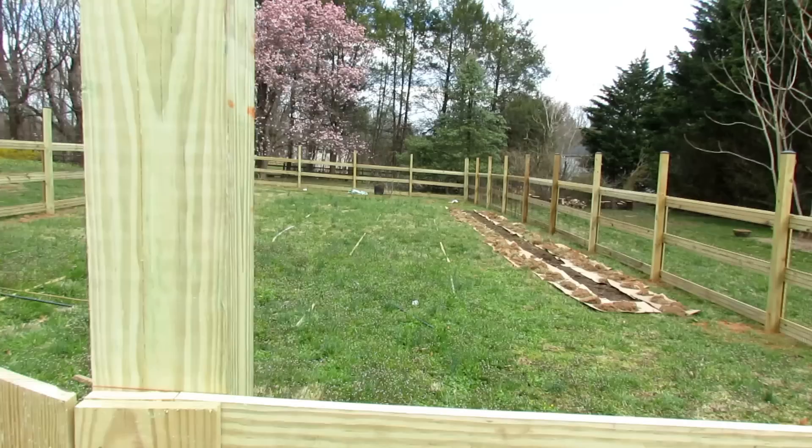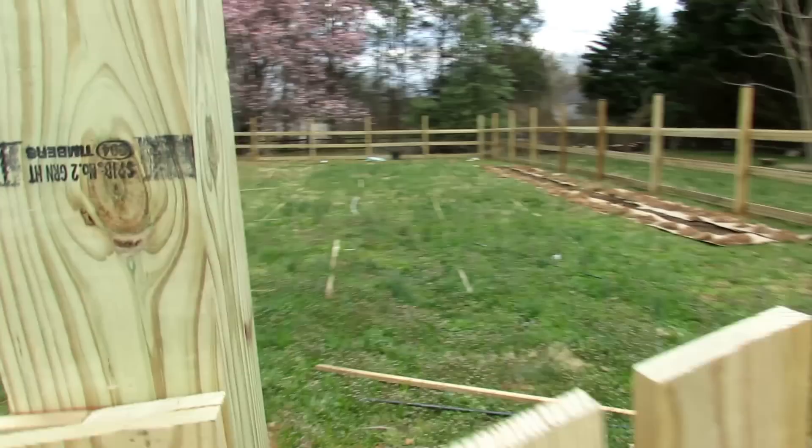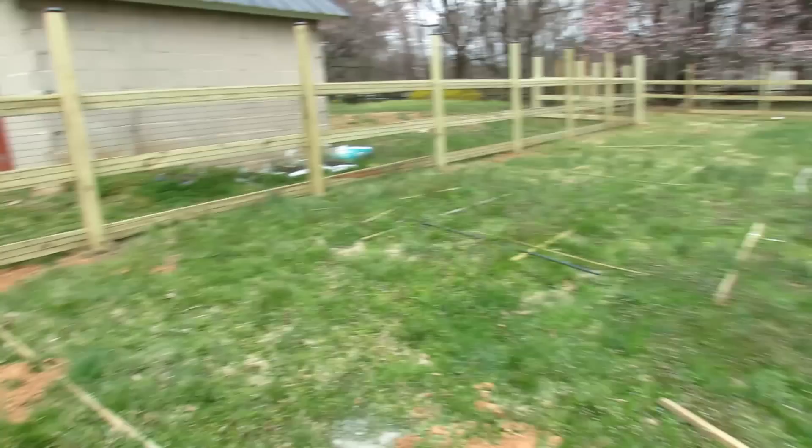You want it to be something nice. I could have put eight-foot deer mesh up but I just didn't want that, so I designed this myself. I tried to put some thought into it so that it looks good and is going to last 10, 15, 20 years with minor repairs.